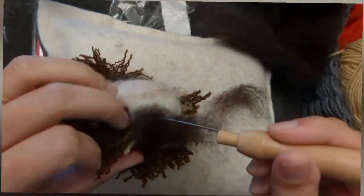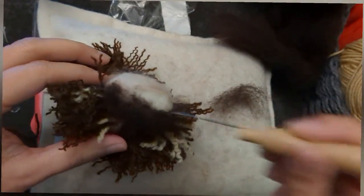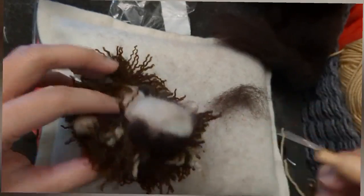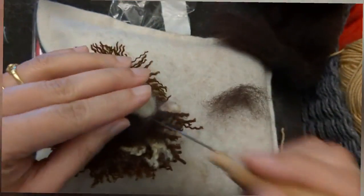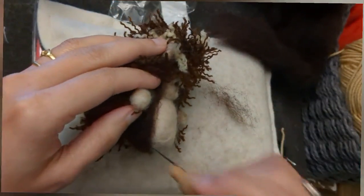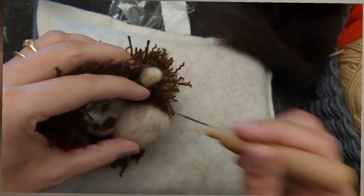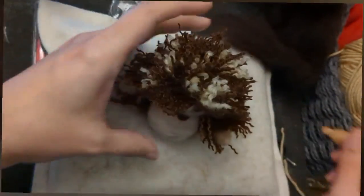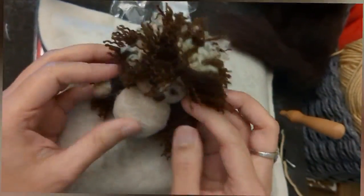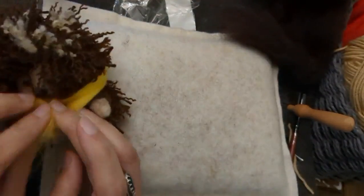Now I'm adding some dark wool where I have not put the spikes in - this is the very bottom of the figure and the sides as well. It gives a nice finish because the back and the head are completely covered.